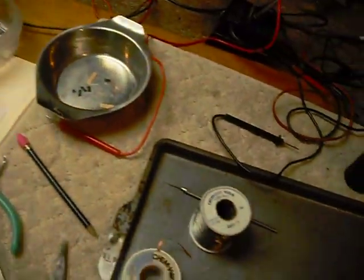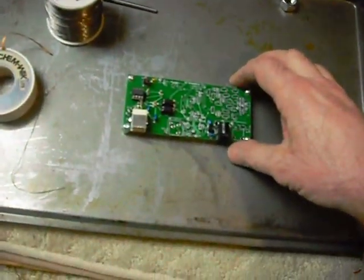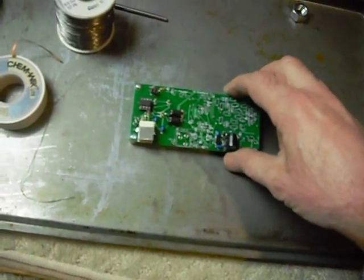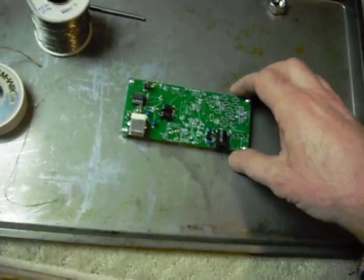So this is new for me. I have done a lot of tube work over the years and transistor work with discrete components, but very little with surface mount. So this is new.